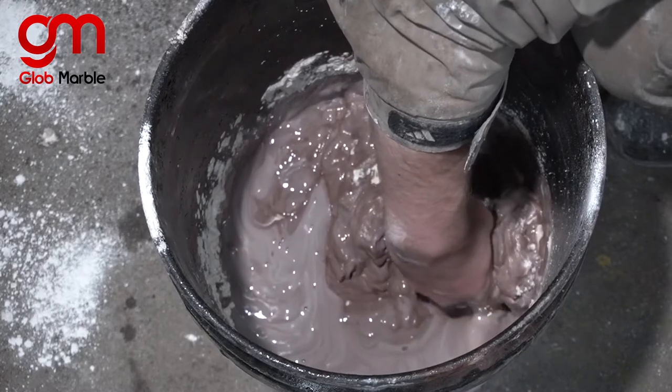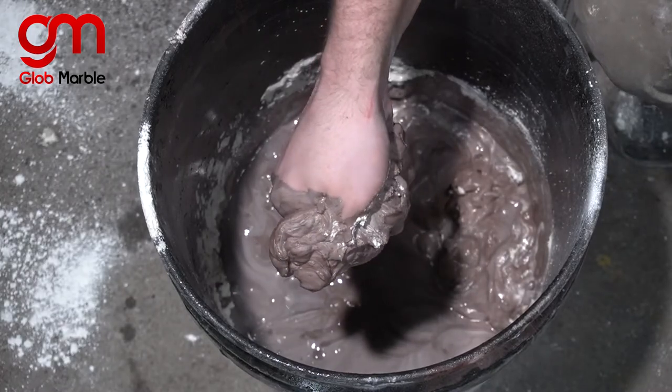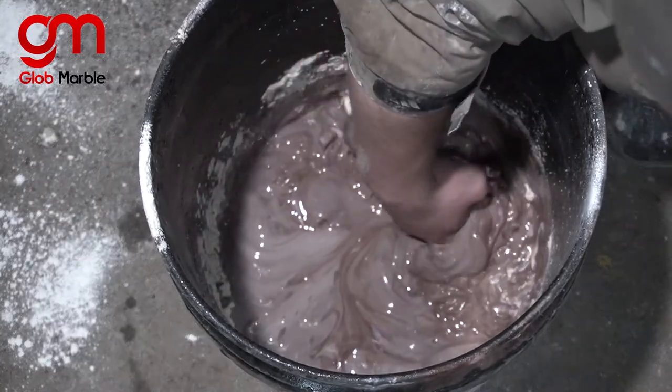Then you take your hand and instead of using a mixer you just mush everything up with your hand like this. Don't make any violent jerks — we already know that gypsum starts working as soon as you start moving it around. So the slower you move, the better.